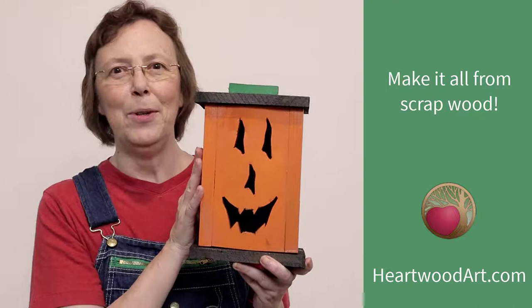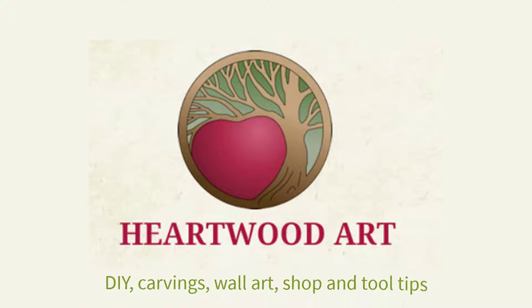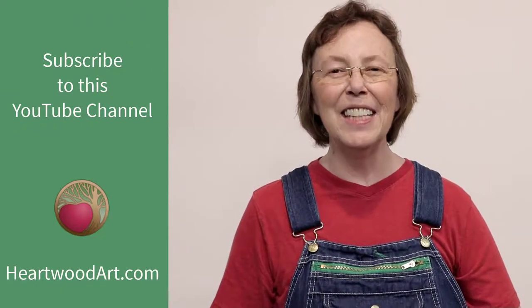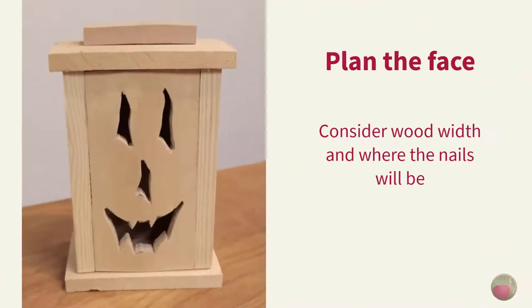If you're enjoying fun builds like this, be sure to subscribe to the YouTube channel and come on over and visit me at heartwoodart.com for more tips and builds. All right, let's dive in. Before you get started with your cuts and build, you'll want to do a little planning for the jack-o-lantern face.